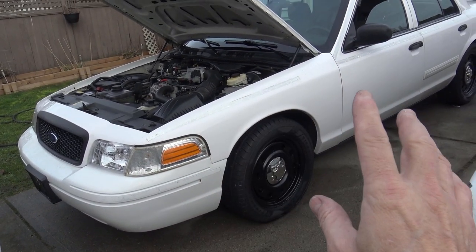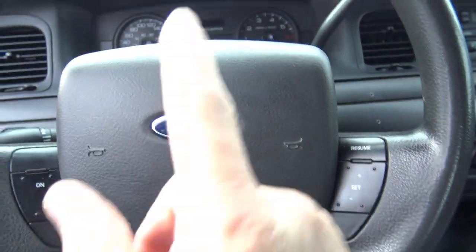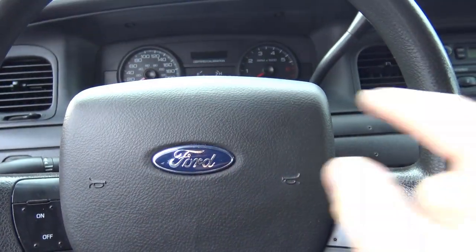Got one problem — everything works except for one thing. Horn doesn't work. Everything else works, horn doesn't work. The horn not working on a Crown Vic Police Interceptor that someone has bought from auction is quite a common problem, as I found out by looking on the forums and checking out YouTube. There are a couple of solutions I found online for why the horns may not be working, and I'm going to go over a few of those now as I look for a solution.